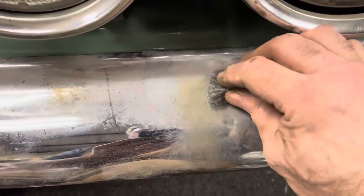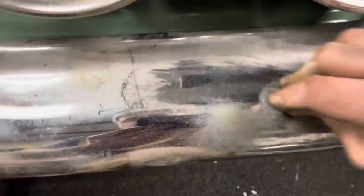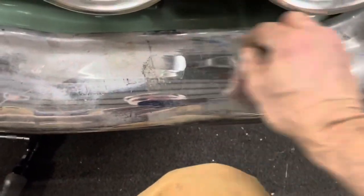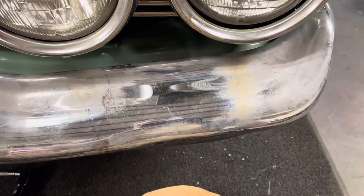There's a rusty spot here. Clean that up, put some wax on it and I think that'll look good. Not completely restored and re-chromed, but a lot better than what it was.